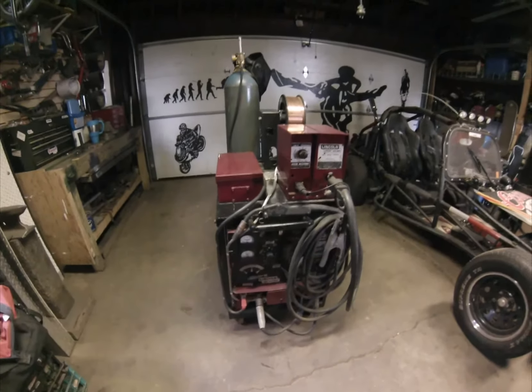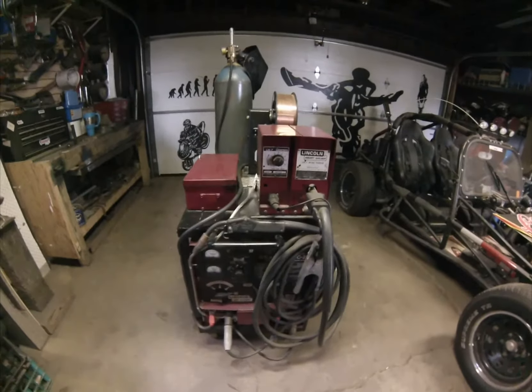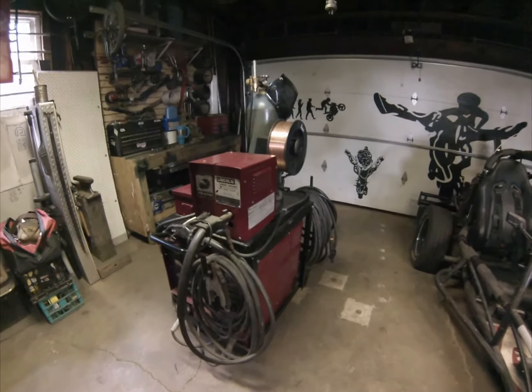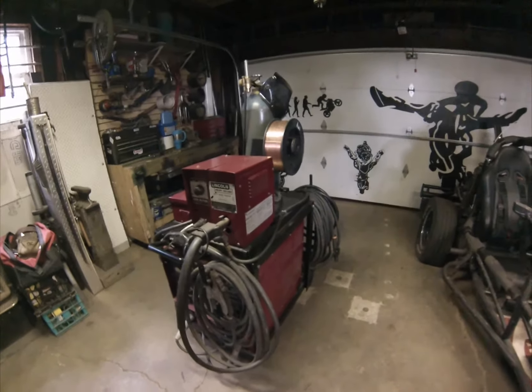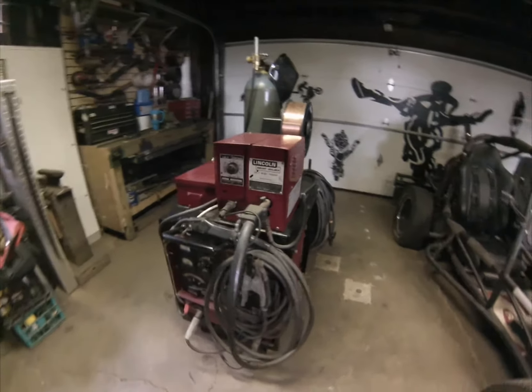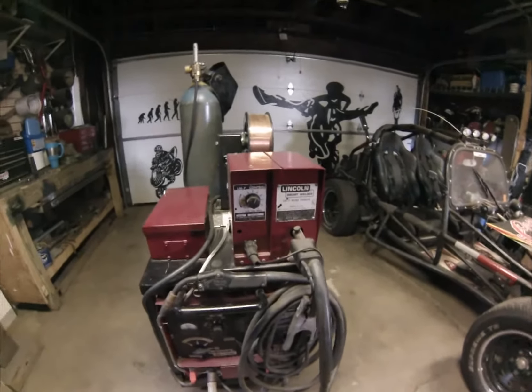I've been a full-time carpenter since 2003, but my passion for metal fab has kind of taken over and I've even considered a career change. I've just been trying to expand on my equipment, and this machine is real neat — it was kind of overwhelming at first, there's a lot of buttons, knobs, and switches.